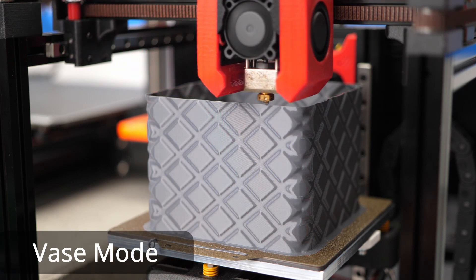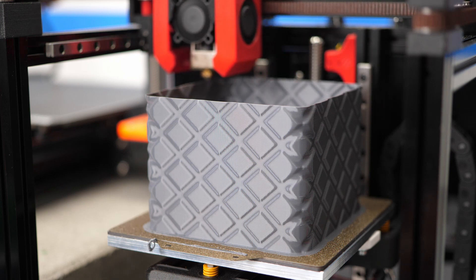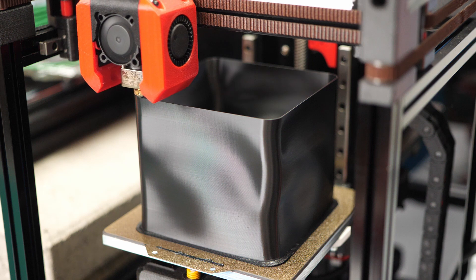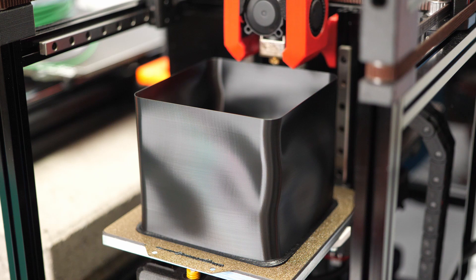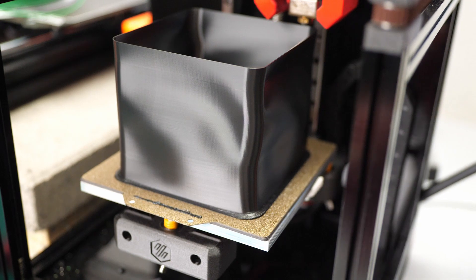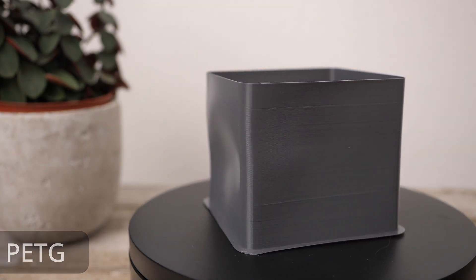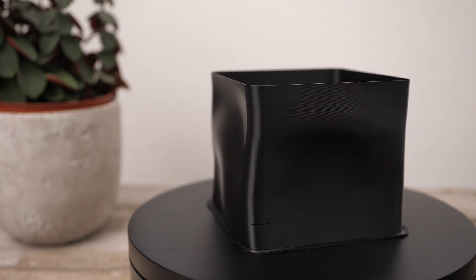Vase mode — printing a part with a single outline in a continuous spiral — is a very efficient method to print even big parts in a short amount of time. Unfortunately, with very simple shapes the parts end up being very floppy. Something else you might have seen but never really knew where it came from is that especially simple shapes also tend to severely warp during printing. This is even worse the bigger they get and especially the more warp-prone the material is.